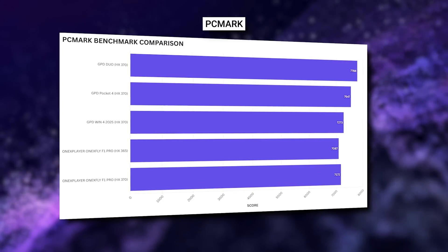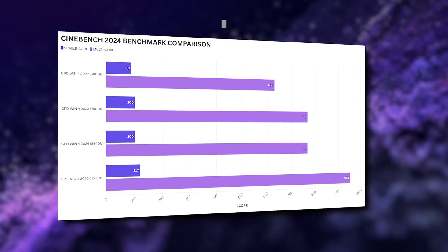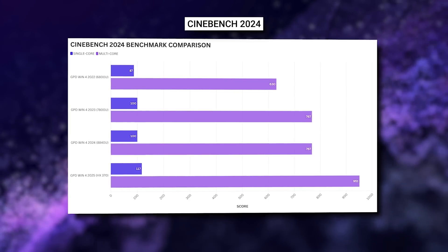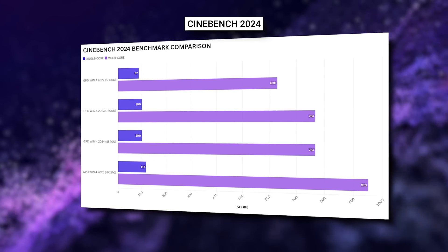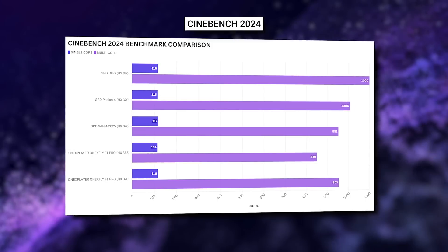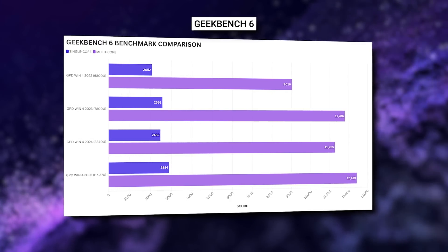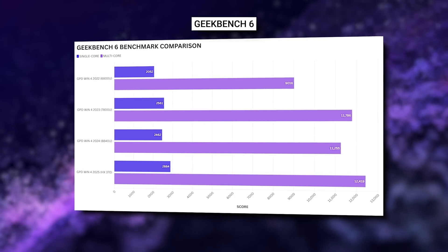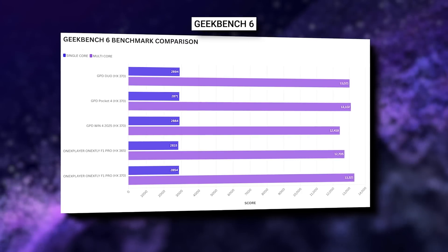Compared with other HX370 models, we see around average scores when compared with the AOKZOE, Pocket 4, and 1X FLOW F1 models. Cinebench tests the CPU's single and multi-core performance. We get scores of 117 and 951 respectively — a great increase of 30% and 50% over the 6800U model and 17% and 24% over the 8840U model. Compared with other HX370 models, we see identical single-core scores as expected and around average scores for multi-core. Geekbench 6 also tests single and multi-core performance, showing a 40% and 37% increase over the 6800U and 17% and 10% increase over the 8840U. Compared with other HX370 models, we see near the highest single-core performance, though this drops to the lowest for multi-core.